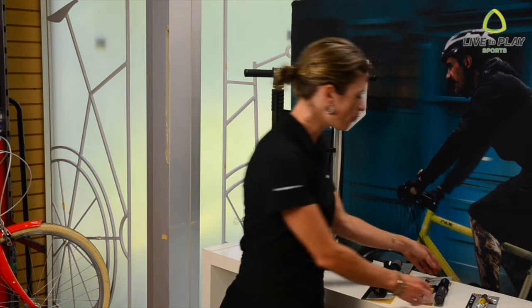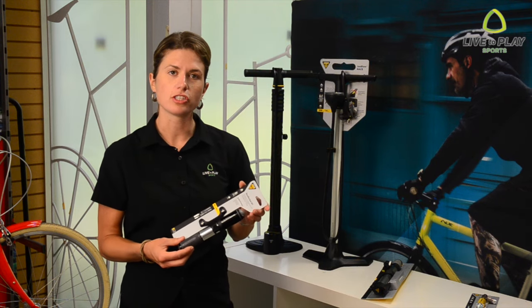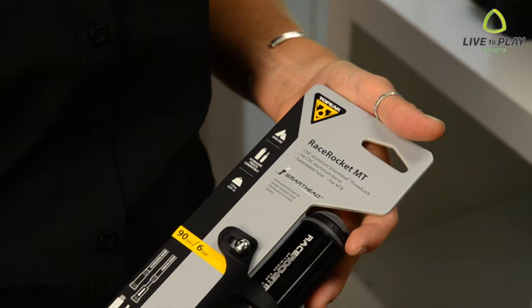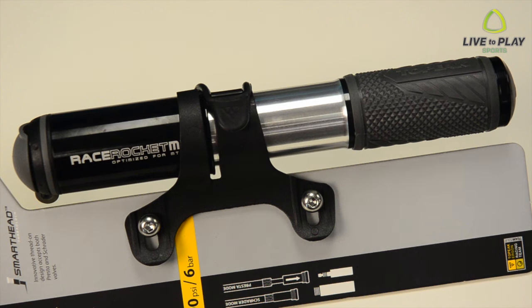Hand pumps are smaller and lighter and designed more for emergencies when you get a flat. They generally don't have a gauge so you'll have to guess your tire pressure. Same as with floor pumps, they're available in high pressure and high volume models. Because of their small size, it can take a while to get your tire up to pressure.